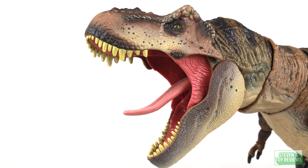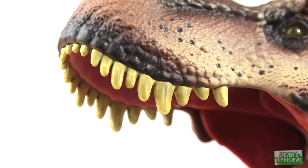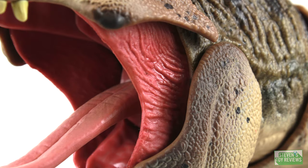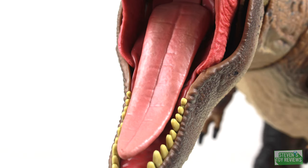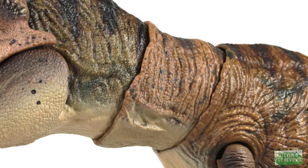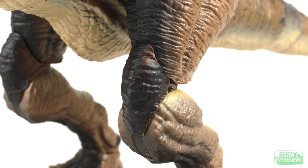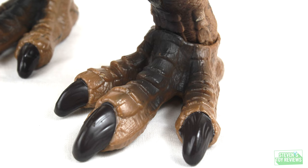With the paint application, for the majority of Rexy I think it is executed rather well. I will say that quality control has slipped in a couple of things. Someone in my Discord actually had one without any painted feet — yes, that happened. When it comes to quality control, on mine in particular she has a couple of scratch marks on her belly from the ab crunch articulation — it looks like a piece of plastic just scratched it up.